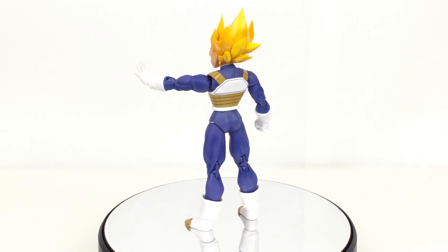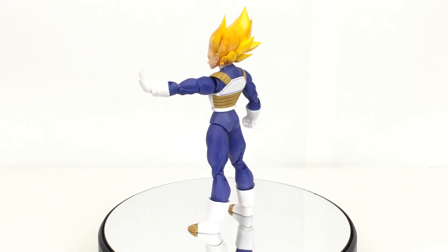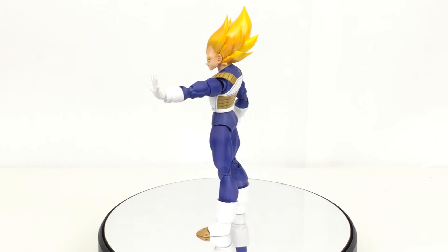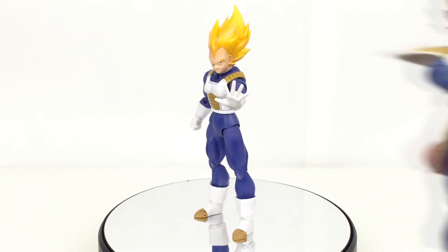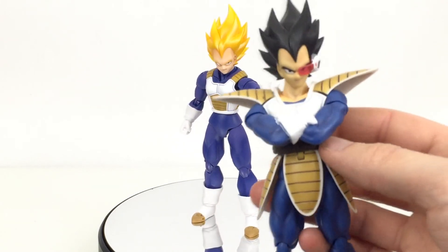If you only want one Vegeta, I would say Super Saiyan. Maybe wait until I've reviewed the new one and then we'll see what that's like. I would definitely say if you just want the best Vegeta, I think that this is a much more iconic look — his original Saiyan armor and everything with the tail end.